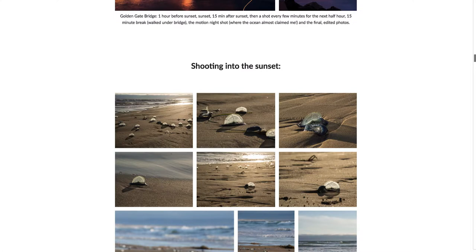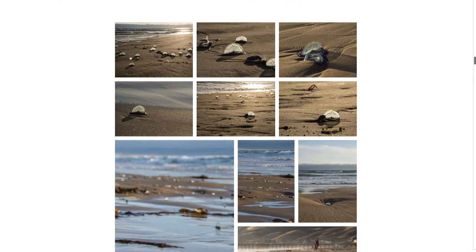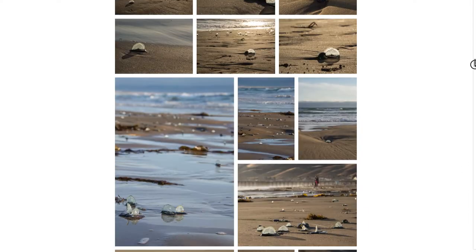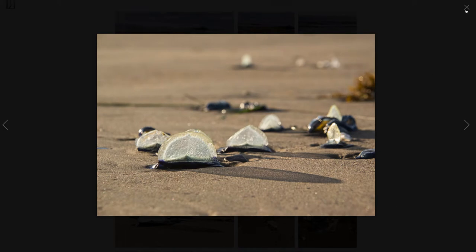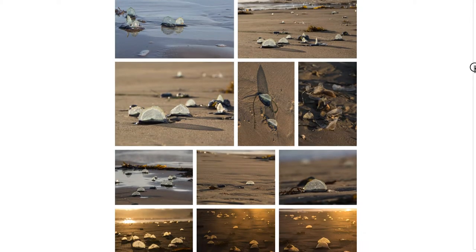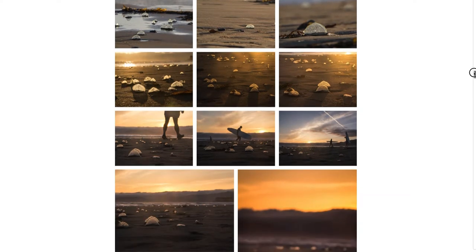Now I'll show a progression of shots shooting into the sunset. This time I'm facing towards the sunset, about an hour before the sun actually set. There were these little things — I think they're called lilies — washing up on the beach, so I started shooting them while waiting for the sunset. You can see the golden hour happening here. I'm running around trying different points of view — getting higher, getting lower, trying vertical and horizontal formats, even getting my belly right down on the sand to get close.